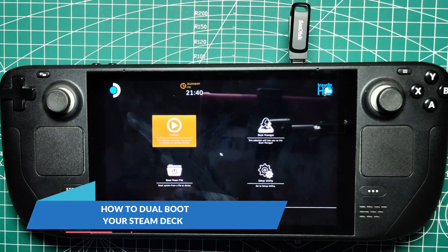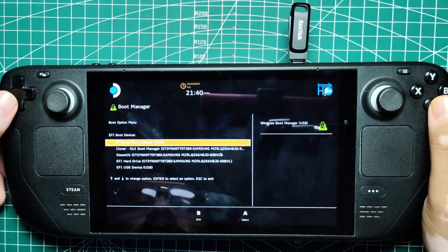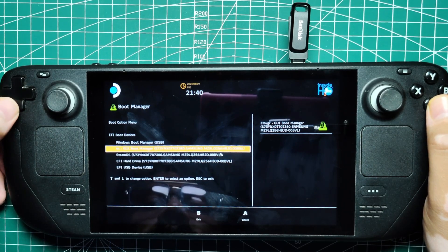How to dual boot your Steam Deck? The primary method to dual boot your Steam Deck involves using the boot manager. This method works well, but it can become tedious if you frequently switch between OSes. Here's a detailed guide on how to do this.